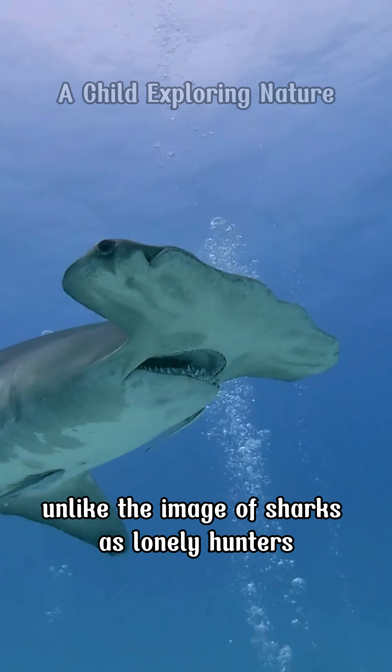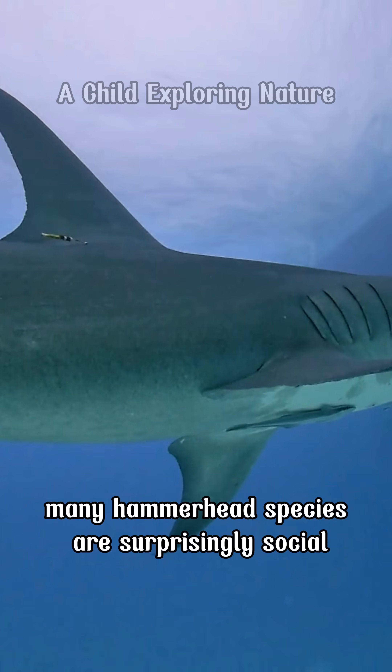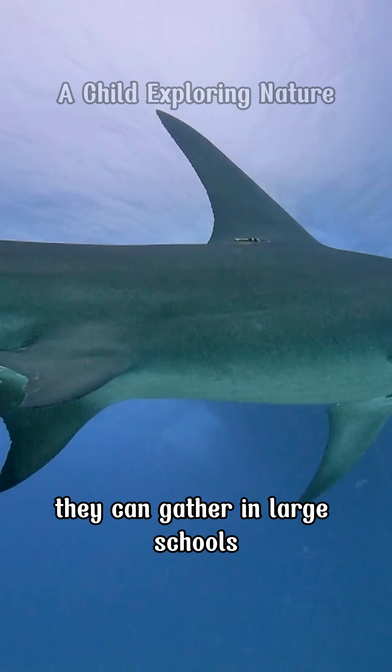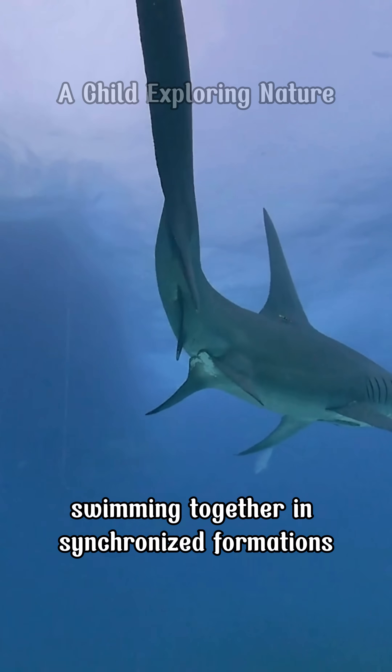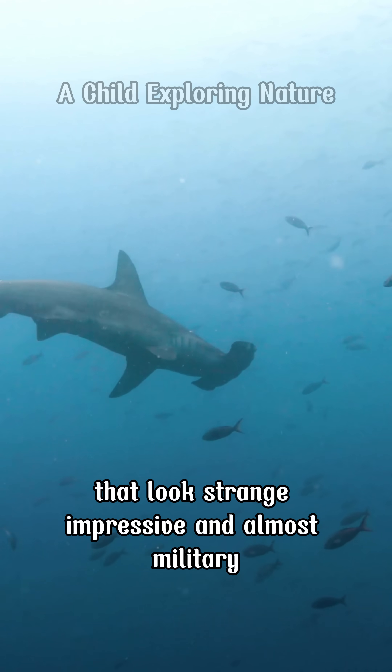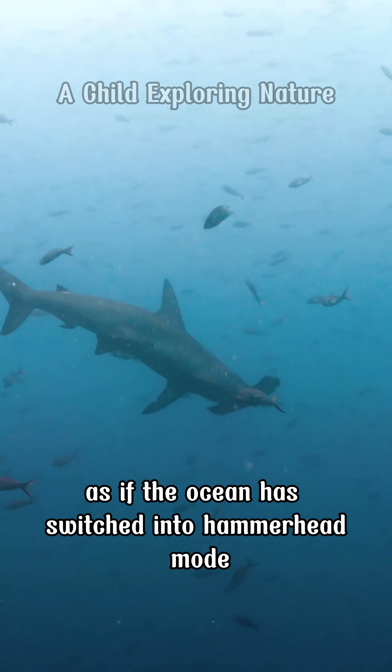Unlike the image of sharks as lonely hunters, many hammerhead species are surprisingly social. They can gather in large schools, sometimes numbering in the hundreds, swimming together in synchronized formations that look strange, impressive, and almost military — as if the ocean has switched into hammerhead mode.